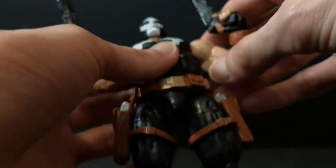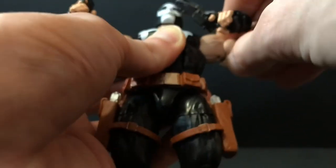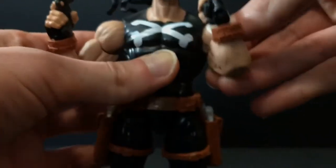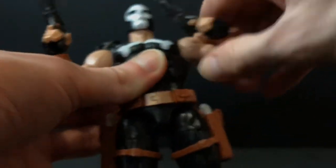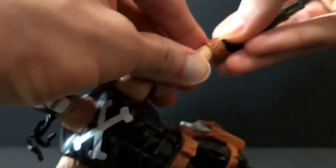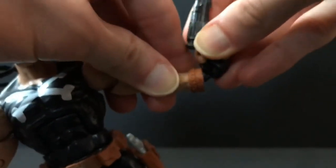He does have a hinge in the shoulder that moves out to about a right angle, though you can't really move it down flush against the torso. They do rotate. He has a bicep swivel and double-jointed elbow. There's a swivel and hinge in the wrist — the hinge goes up and down to compensate for his blasters, which is nice — but sometimes you pop the wrists out trying to hinge the hand, which is no bueno. That's really my main complaint.